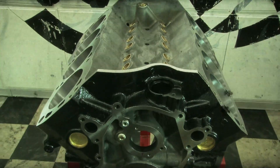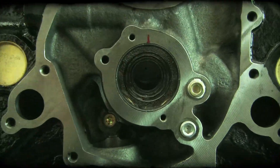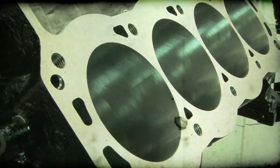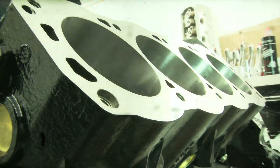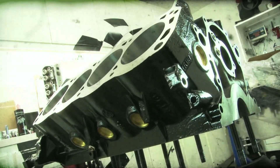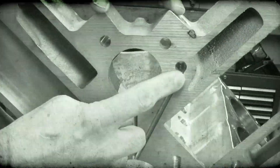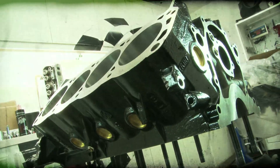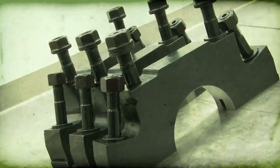The heart of our build is Dart's ultra-durable Iron Eagle block — think of the block as armor for a tank. Dart offers this block in 8.2, 9.2, and 9.5-inch deck heights. Going for maximum cubes, we selected a 9.5-inch deck with a 4.125 bore. Dart recommends a maximum bore of 4.165, though they may not want to go that big for forced induction. Reinforced head bolt bosses and blind taps prevent leaks, while extra thick decks prevent head gasket leaks. The block features Dart's proven priority main oiling system that feeds the main bearings before being pumped to the cam. The bottom end comes with large journal 351 Cleveland mains and splayed billet steel four-bolt main caps.